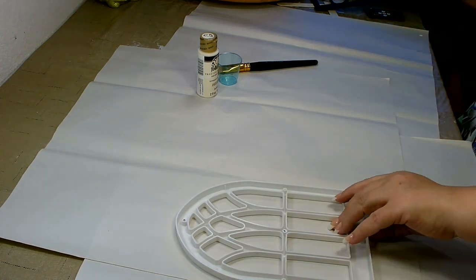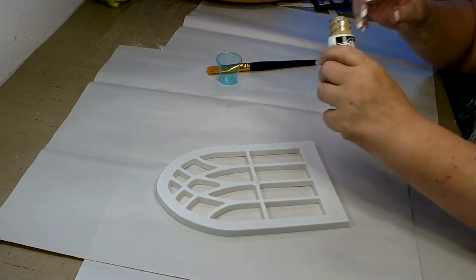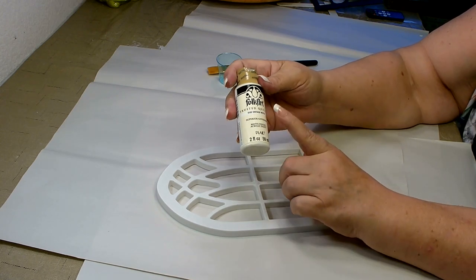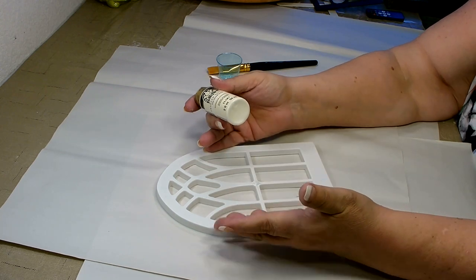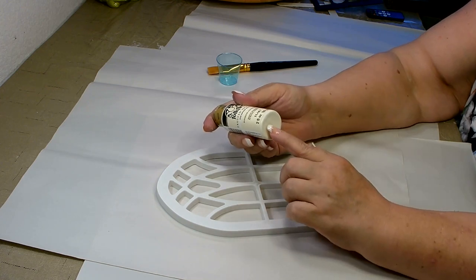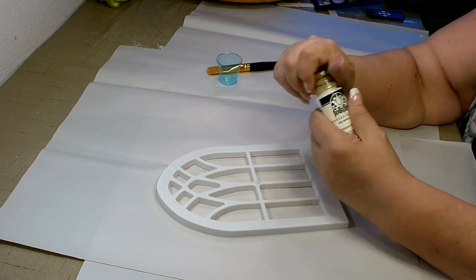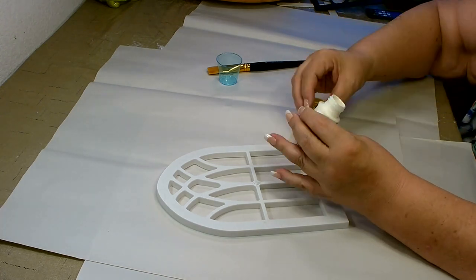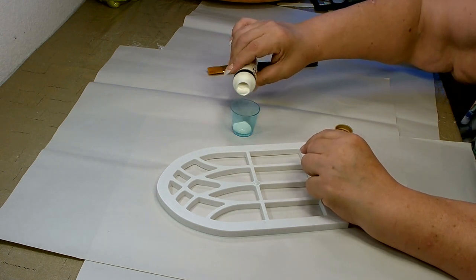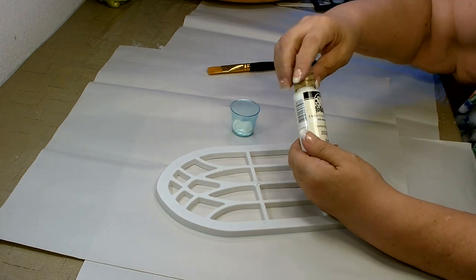I'm going to paint the cathedral piece, and when my crate is done I'm also going to paint that the same color. I'm using Folk Art in vintage white — I didn't want something pristine white. The florals and things are a little off-white, so I need to match that. Any kind of vintage white, off-white, or winter white — anything a little more creamy — will work. This paint has superior coverage and a matte finish.